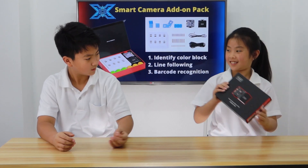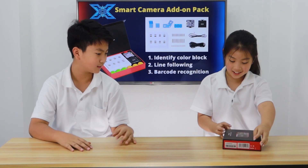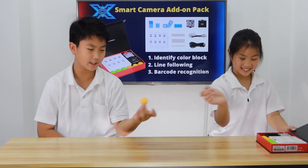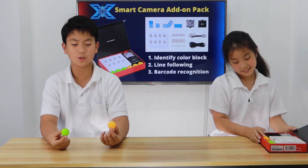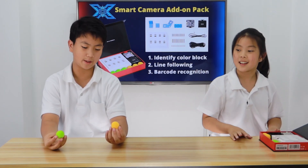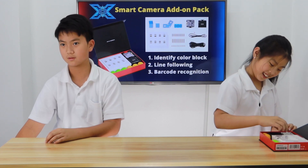So, this is the magic tool. What is it? It's the Smart Camera Add-On Pack. Can we open it now? Yeah, let's do that. Wow, there's a lot of stuff inside. Starting with these cute little balls — these are orange EVA balls, and these are green EVA balls. They're used for the Smart Camera to detect colors and used in programming. And there's three of each, so in total there's six.